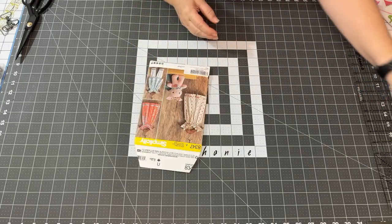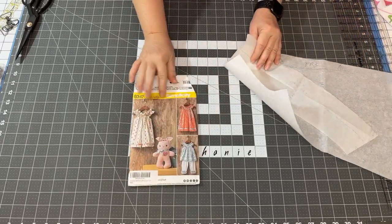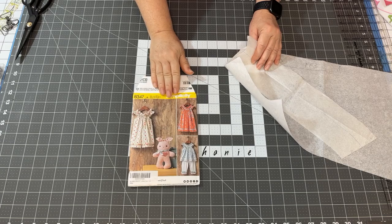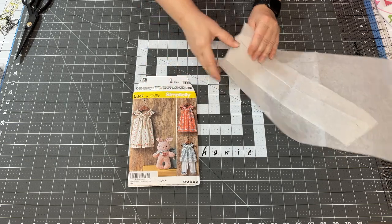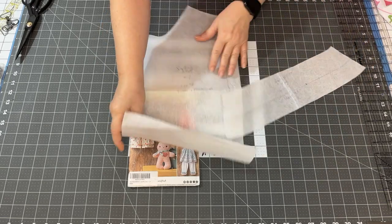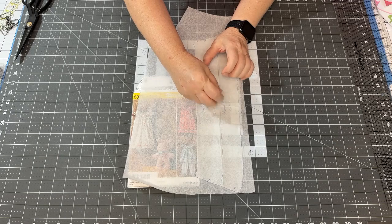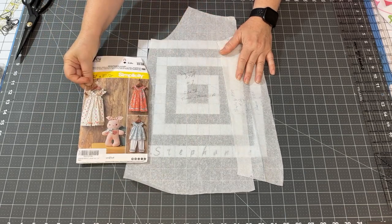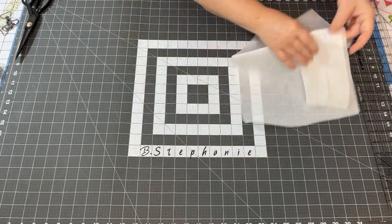If you haven't been here before, I just want to let you know I do not cut the pattern pieces that are in the envelope - I simply trace them. That's because when you cut them, you get one size and one size only. If you trace it, you can utilize all the sizes in the package. I've traced her size - she's a little size one. The only two pieces I really need are the dress and the little shoulder piece that goes over her shoulder and is gathered with elastic.